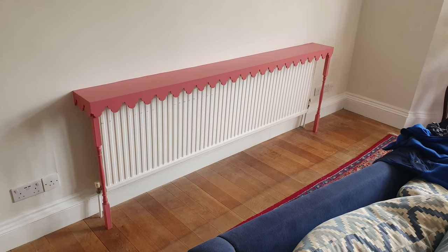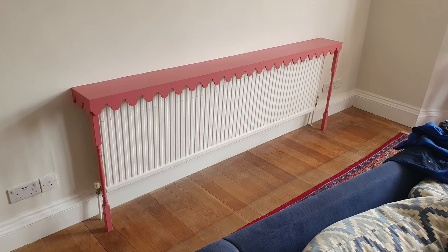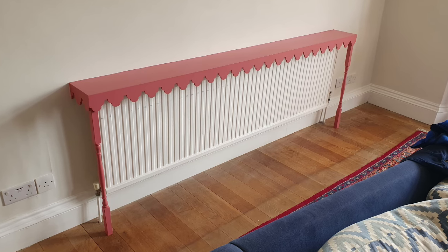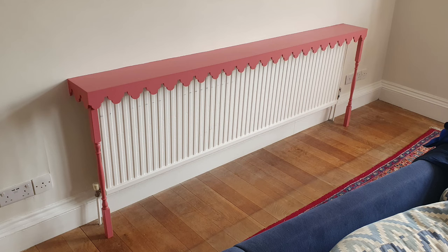In this short video I want to show you how I made this stylish radiator cover for a customer. I know this isn't everybody's cup of tea regarding the style and colour, but this really does work here and complements the room's decor.